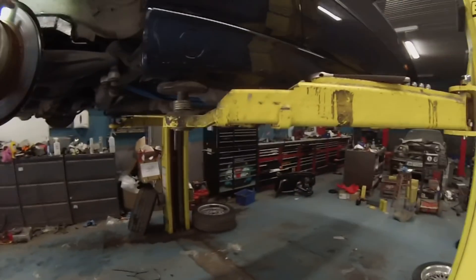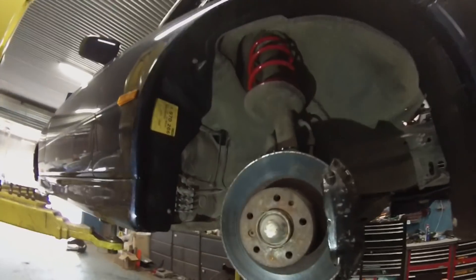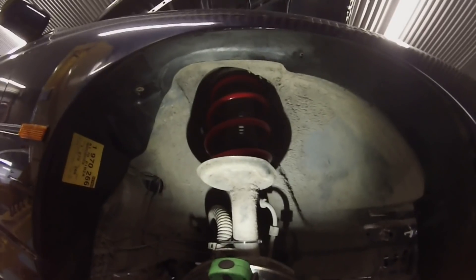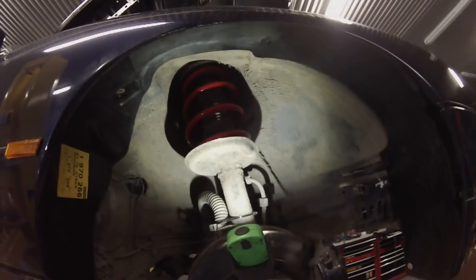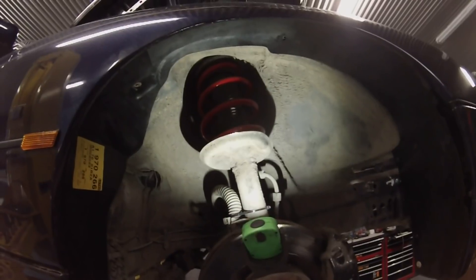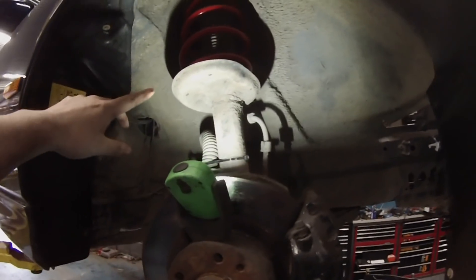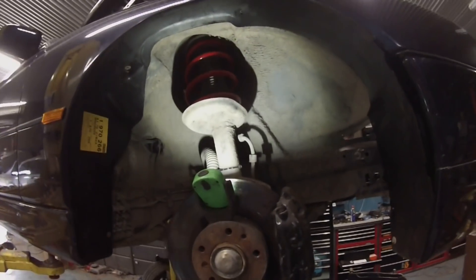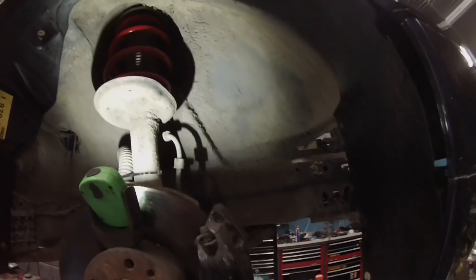Now for the controversial part — up the front, much to Dave's annoyance, we have installed some lowering springs. These are allegedly supposed to lower the vehicle by 45 millimeters. Unfortunately at this point in time I'm not in a position, either time- or financially, to replace the struts with coilovers, so I went for the cheap and nasty option.